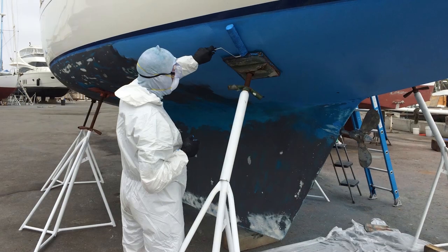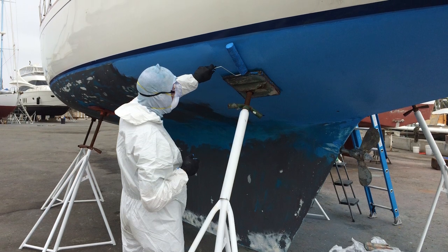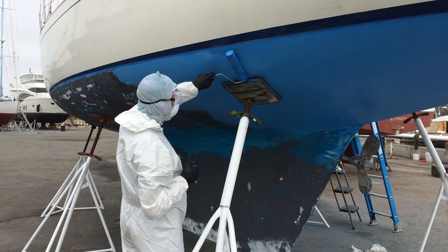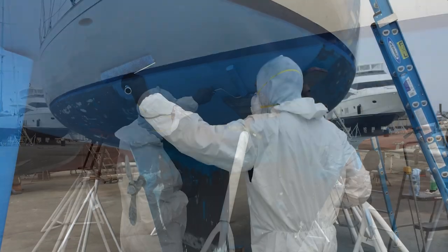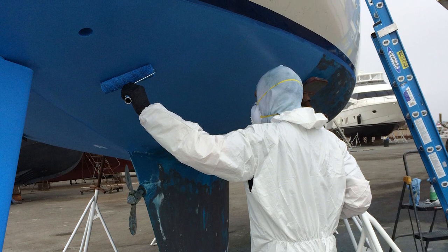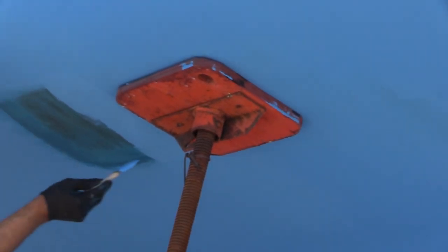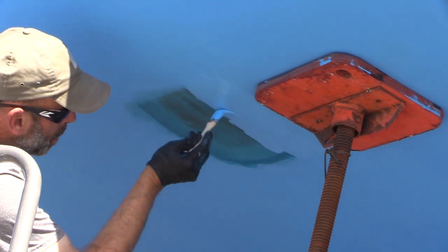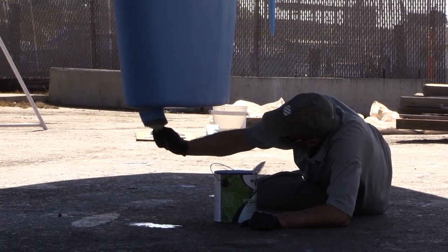I do wear Buffalo SMS coveralls, a head sock, and protective shoe covers, and when I'm painting an overhead area, I wear 3M impact safety goggles and a particulate respirator. You don't want to get this stuff on your skin, eyes, clothes, or hair. We came back the next day after the paint dried and had the boatyard workers move the supports. I'll paint the bottom of the keel with the boat hanging from the travel lift.